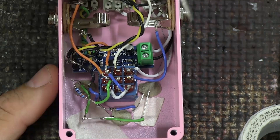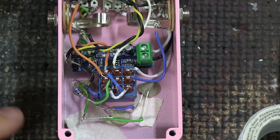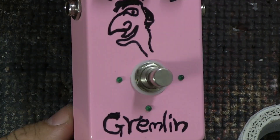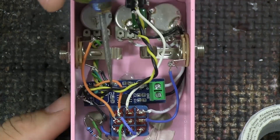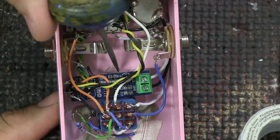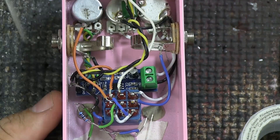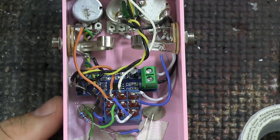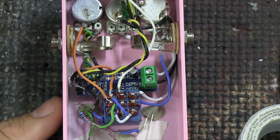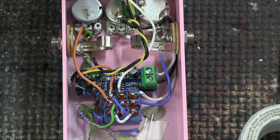Down here you will see these gray blobs — that's epoxy clay, and I just used it to hold the LEDs in place, because if you look on the other side you can see they are just mounted to the top. There is also some hot glue working as a backing plate holding the main circuit in place. Having things glued or screwed down is a good idea because you don't want things rattling around inside, but you don't have to do it exactly the way I'm doing it.